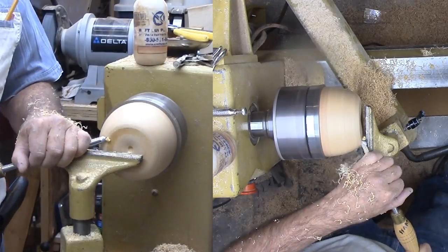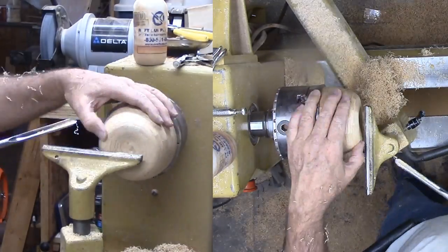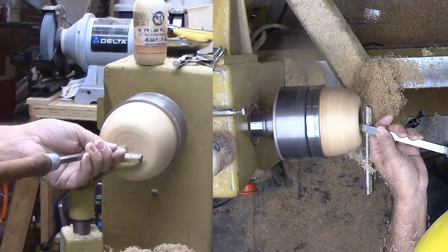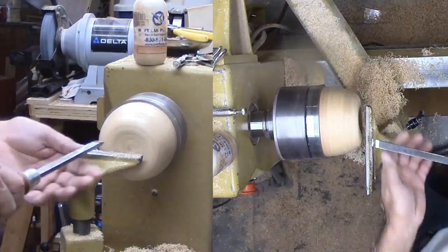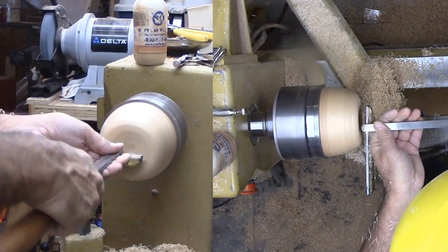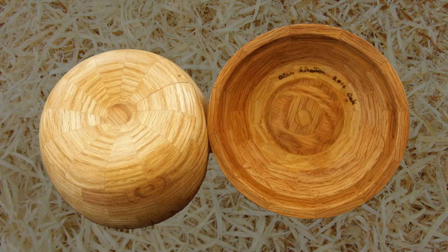The pumpkin stem is a project of its own since I used a real pumpkin to model it. I'll show the stem in a separate video. For now, I'll glue on the stem and finish the oak with walnut oil. I like my little pumpkin and the treats inside it. The realistic stem is the piece de résistance.